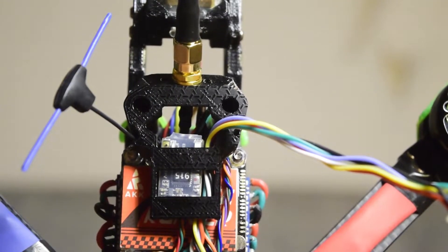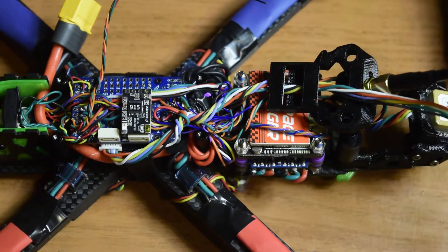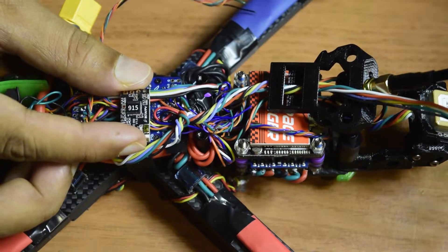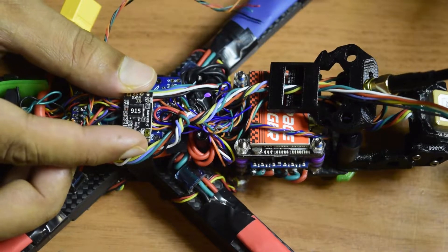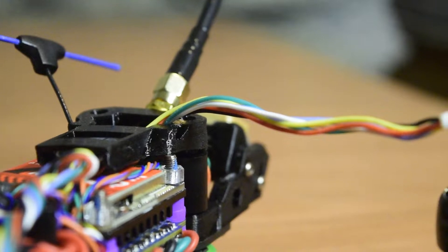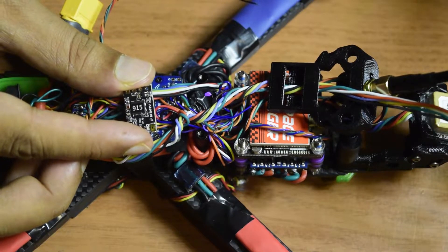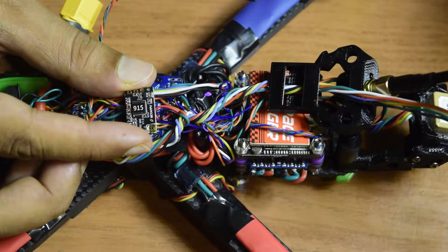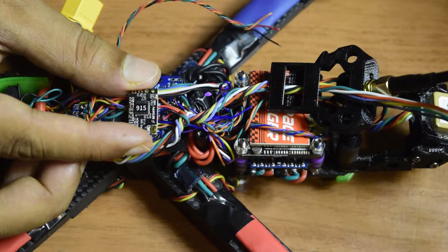Hello guys and welcome to my channel. This is one of the videos in the series I'm doing to create a drone from scratch for aerial photography. In this video, I'm going to tell you how to install the BetaFPV Express ELRS long range radio receiver module onto your flight controller. I've already done the unboxing and in-depth review of this module — I'll put the link above or in the description below.